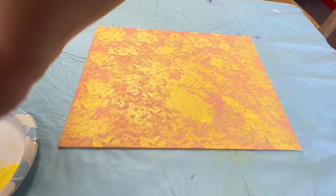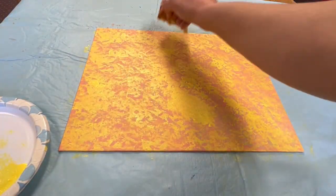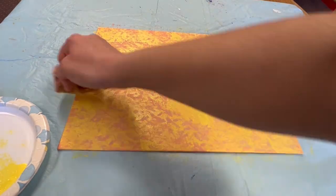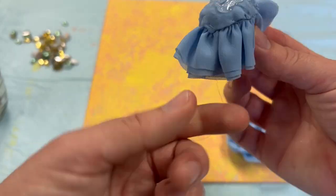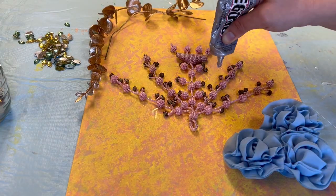You can use lace to do a lace overlay, or you can use a sponge to get a different texture to add additional depth to your project. Once your paint has dried completely, you can begin gluing on the items to your collage.